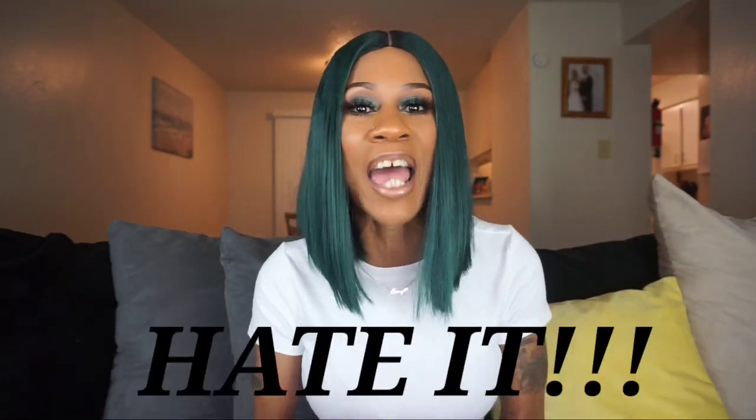This is everything. First of all, this comes with no lace whatsoever, so that's already a winner in my book. I hate lace — it gives me freaking anxiety. I can't stand lace, I can't stand baby hair. But I'll work with it if it comes with it. This one doesn't come with any of that, so I'm already in love with that.